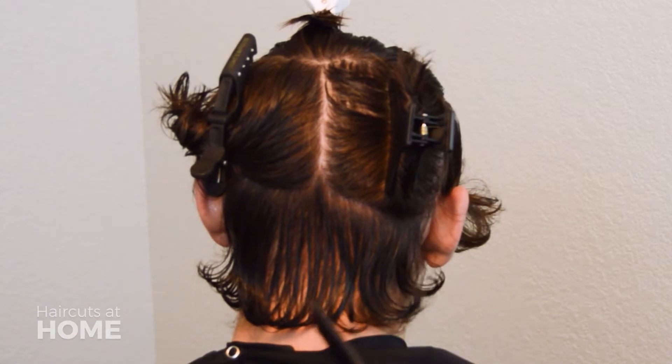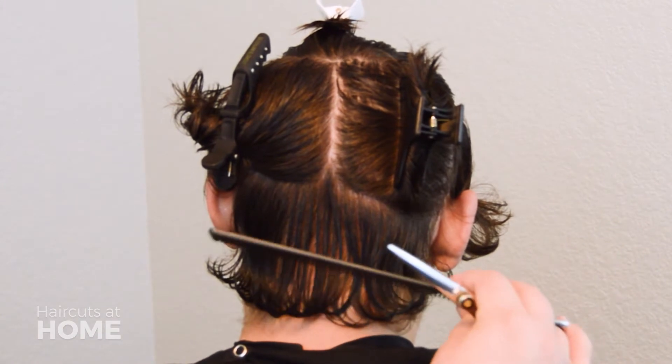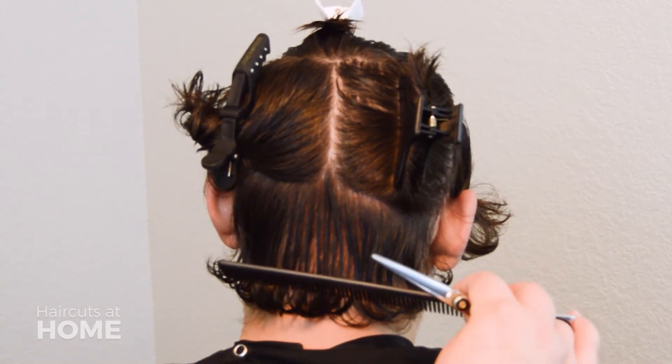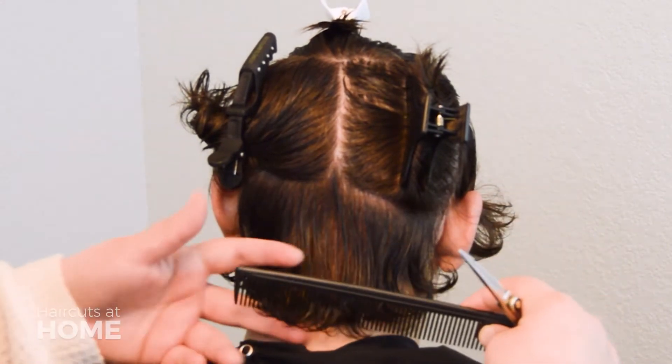Where you left off at the last video is where you will start up again. Decide how much you want to cut off — I'm going to be cutting off about two inches. This will be the guide length that I will use throughout the rest of the haircut.